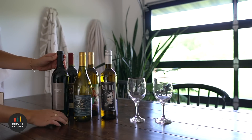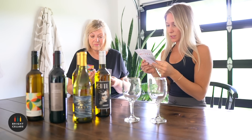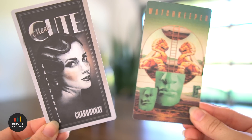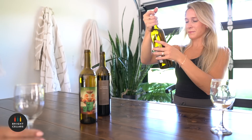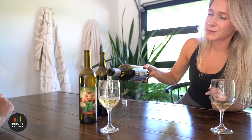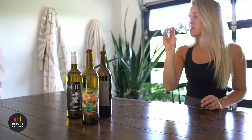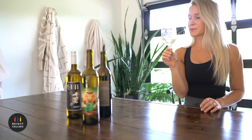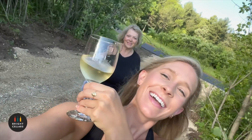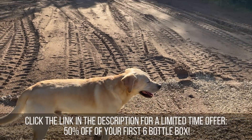My taste kind of depends on the season — in the wintertime I love a dry cab, and in the summertime I prefer a lighter sauvignon blanc or rosé. After our little taste test, my favorite was the Watchkeeper Sauvignon Blanc and my mom's was the Meet Cute Chardonnay. So I poured us each a glass and we walked out to the project site at the end of the day to check out the progress. Thanks to Bright Cellars, they are giving my followers a limited-time offer of 50% off your first six-bottle box — click the link in the description to get started.